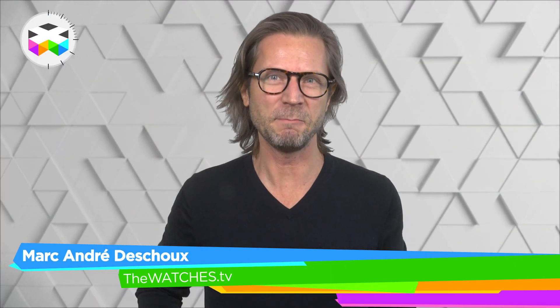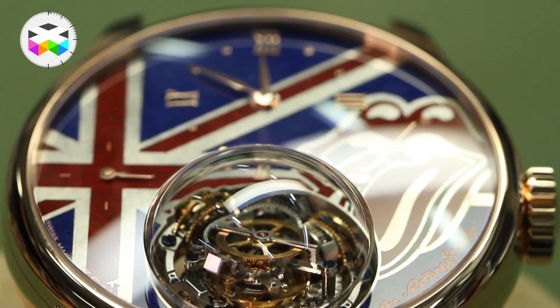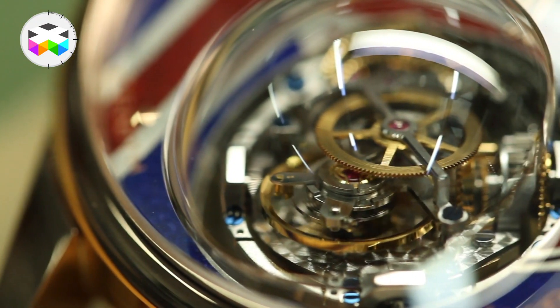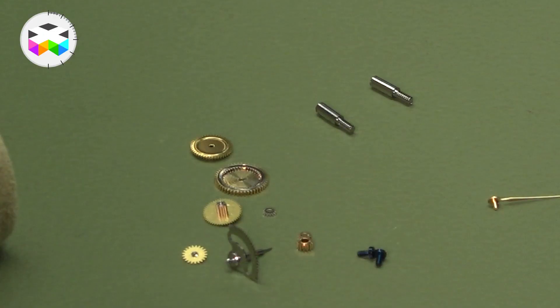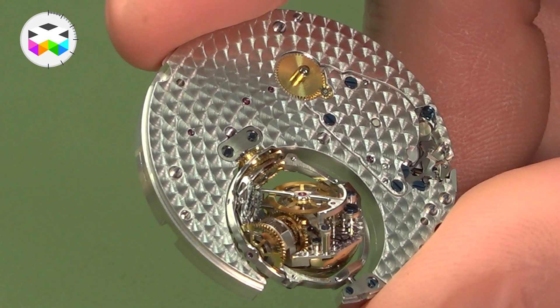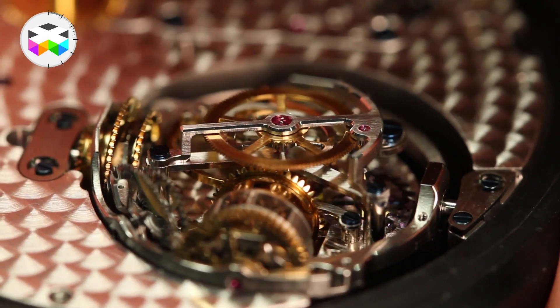Hello, and today we will be a bit geeky and come back on quite some timepiece, the Zenith Academy Christoph Columbus. This watch was introduced already a few years ago, but we wanted to focus on its very original and magical rotating escapement module. Zenith only produces a few of these watches per year, so when we heard they were about to assemble one, we jumped in our watchmobile and headed for the factory just outside of La Chaux-de-Fonds in the Jura mountains, to see this in person and meet the man and his team at the origin of this development.